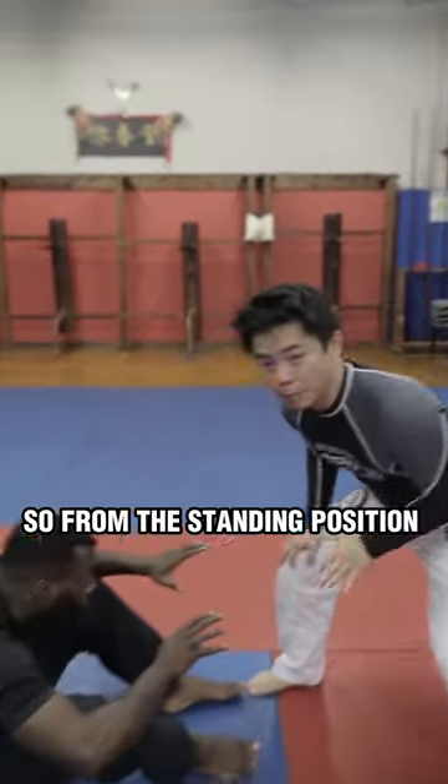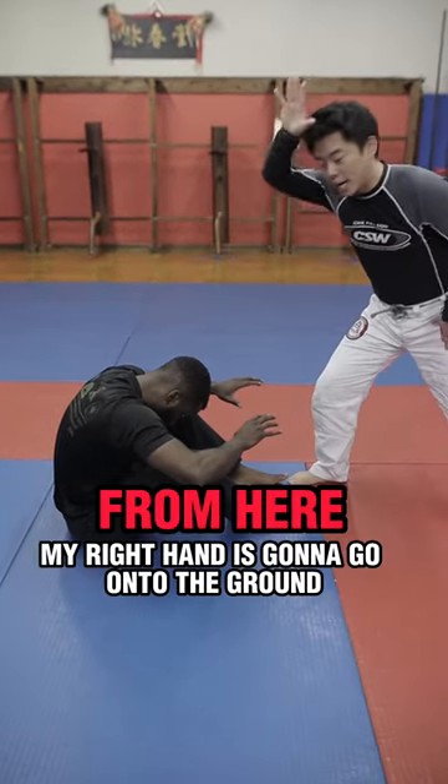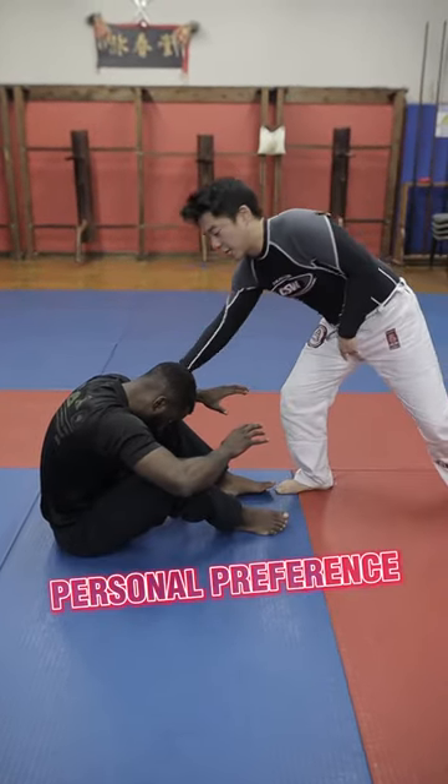Here's one way to do a cartwheel guard pass. So if I'm in a standing position, I'm going to grab on his head and I'm going to snap down. From here, my right hand is going to go on the ground. Personal preference — I like to go on the knee.